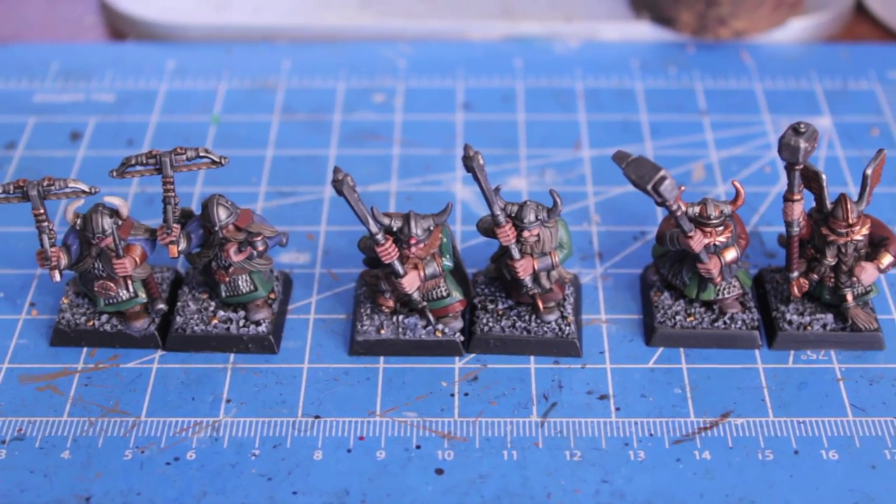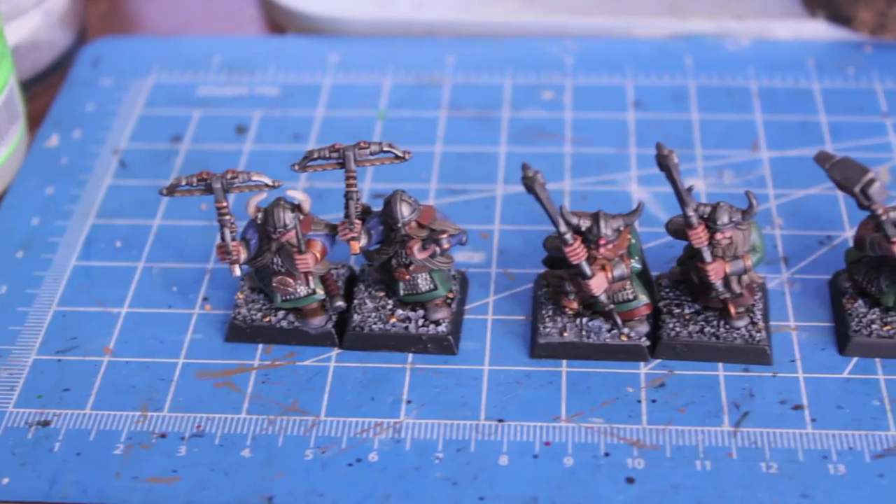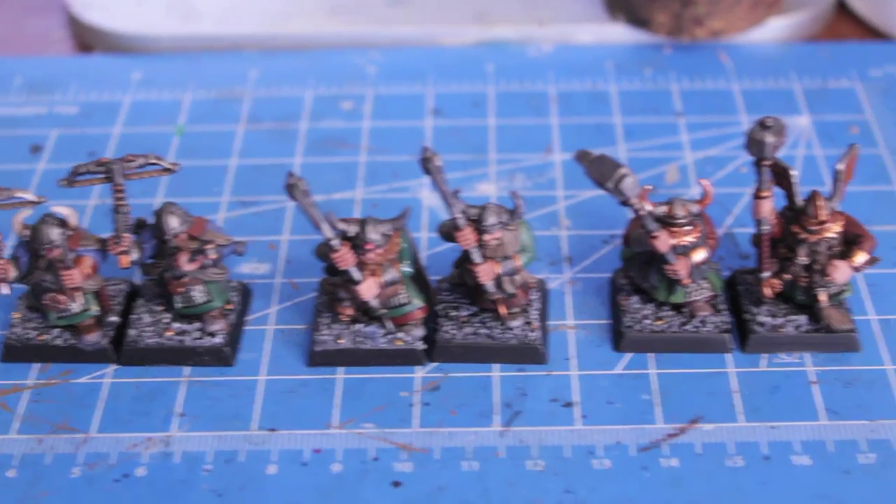As you can see, I only added three guys to the first three that I already did. I added one Quarler, one Great Weapon Warrior, and one Hammerer.